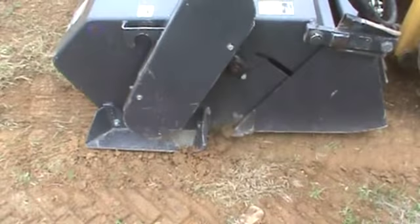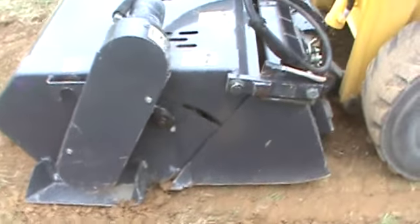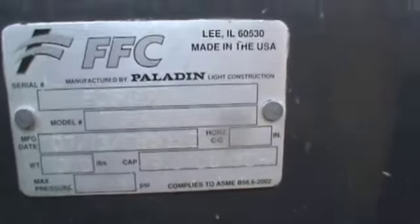It does also have the perforated bucket bottom to allow the good topsoil to fall back through. No leaks on the drive motor or anything like that. It comes with the hoses, flat-faced couplings, and the bearings all seem to be in good condition. I'm going to hop in the skid steer and run it to show that it does work.